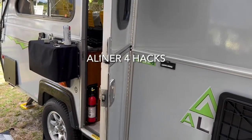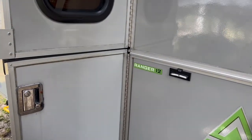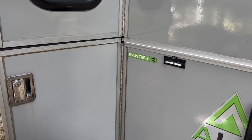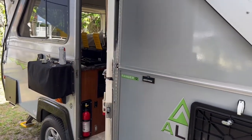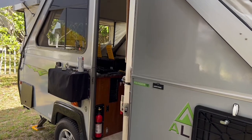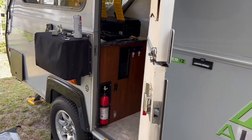Since I'm working on my camper this morning, I decided to shoot some videos of my four hacks that have made this camper livable and more usable — it just fits my needs. I hope this helps. First one is the...